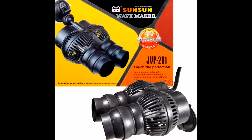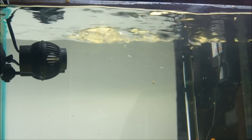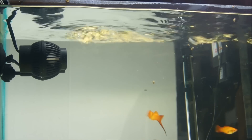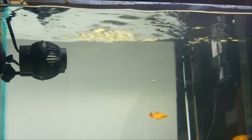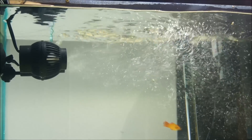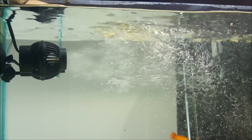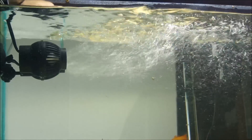Next up is the SunSun JVP-201 adjustable directional propeller pump. It has two propellers and a rating of 1,585 gallons per hour, or 6,000 liters per hour. It has a 12 watt rating and comes in either a suction cup or magnet option. This pump is very similar to the popular Ecotech Vortex pumps with its rating of close to 1,600 gallons per hour — this would be the MP40 version.